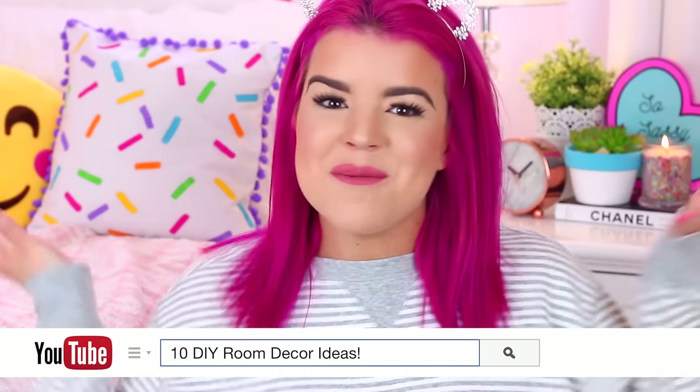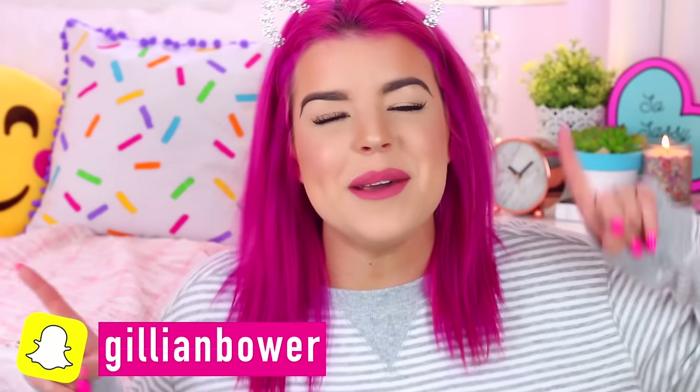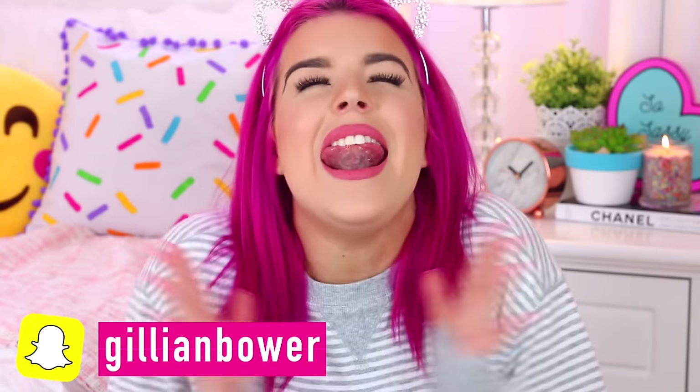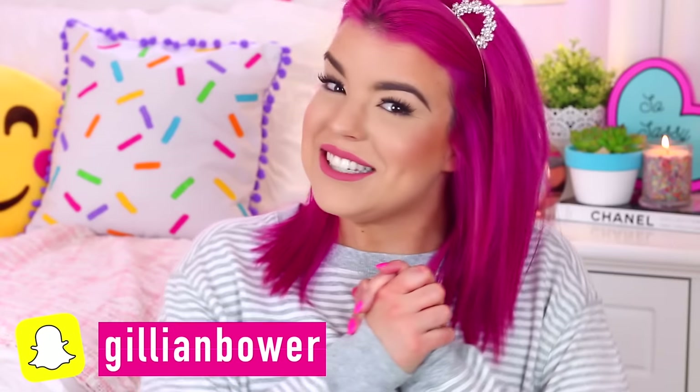Hey everyone, it's Jillian, and in today's video we are going to be doing 10 DIYs for your room. I'm so obsessed with everything in this video. It's all really cute and fun, whilst being really easy and affordable to make, which is always amazing. And I love how everything turned out, so I hope you guys do too.